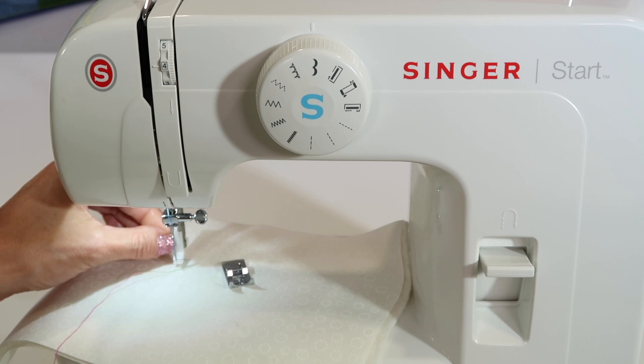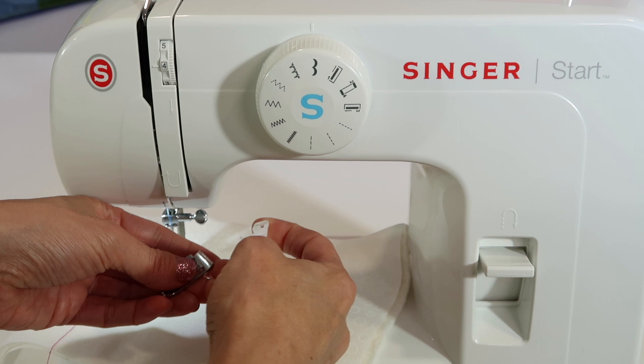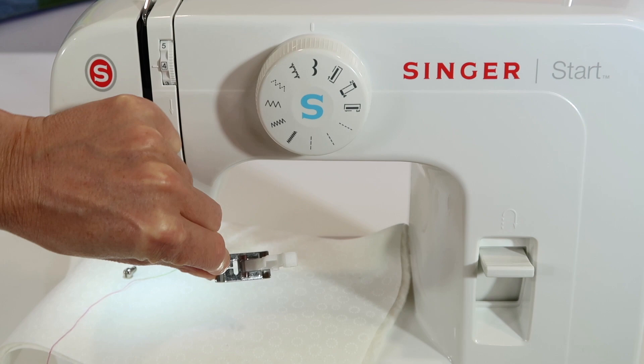We will actually need to remove the ankle with the screwdriver. Take your screwdriver, twist it so it loosens. This screw will need to come completely out. The ankle, being that it's white, can easily be misplaced, so if you reattach it to a foot, it's a lot easier to find your foot later when you're done.